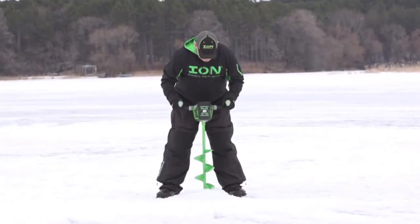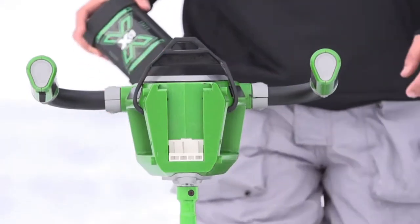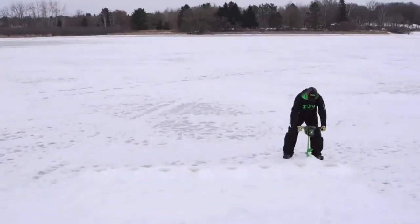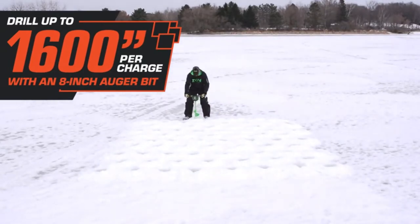We've incorporated the latest lithium-ion technology to substantially increase battery capacity. The all-new 5-amp-hour XC5 battery has a 66% higher capacity than our original ion battery and powers the INX through up to 1,600 inches of ice on a single charge.